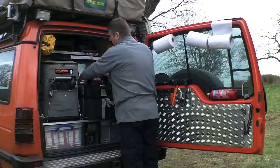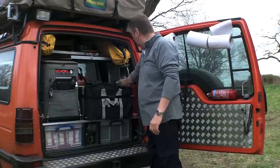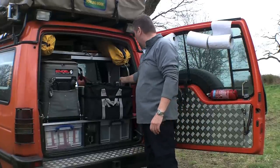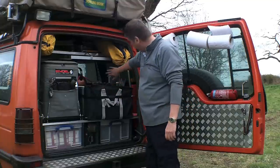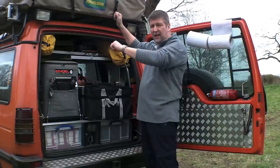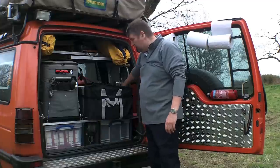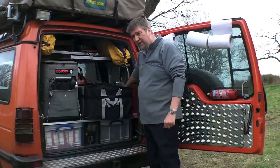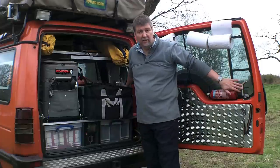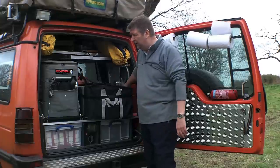Essential items on top include a pedal and a teabag. There's also a step which fits over the wheels and allows easy access to get up to the roof tent. Finally, we carry a jerry-can type fresh water tank for drinking, separate from the tap system, so that if we get any kind of contamination we've still got a backup.